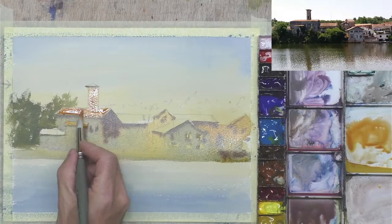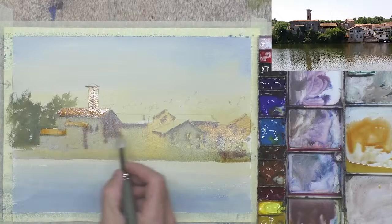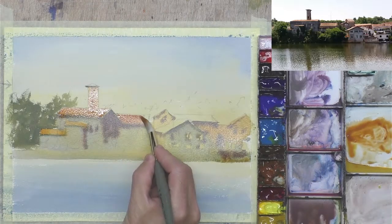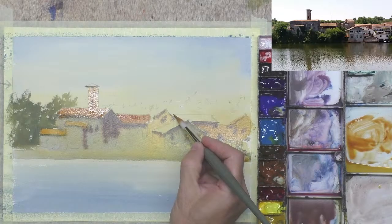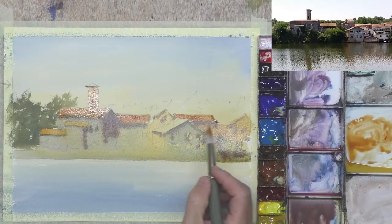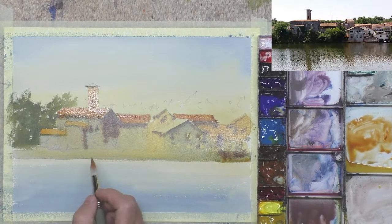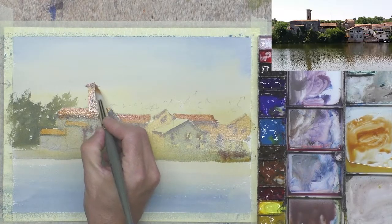I'm doing a lot of this wet into wet, but it will give a nice soft effect and connect all this up, and then I can go back in afterwards and sharpen up any edges that need it. Clean washes — if I can do it with a minimal amount of brush marks, just one or two, that will be much better than five, six, or seven brush marks on there. It will definitely need a little bit of definition and detail.